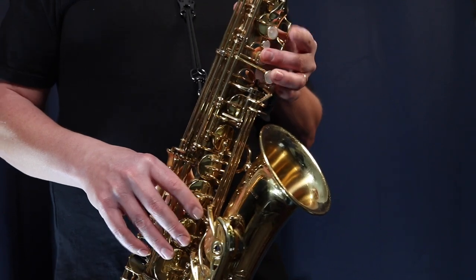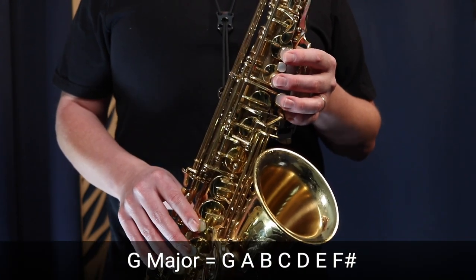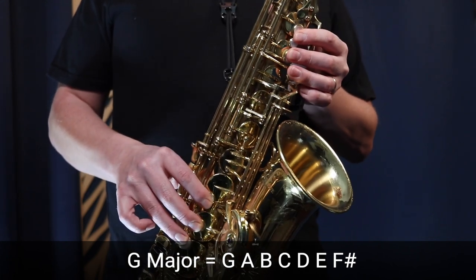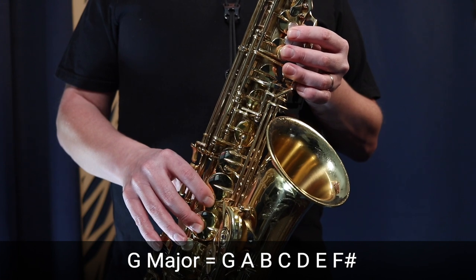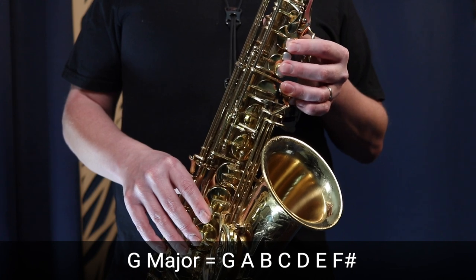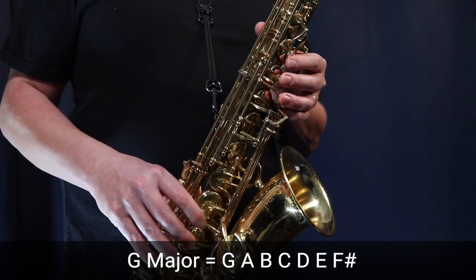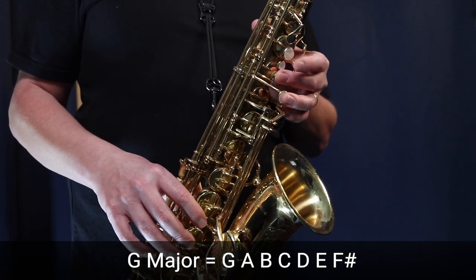Now we want to start working with the metronome. Set it to 60 BPM and finger through the notes again without playing to the beat — G, A, B, C, D, E, F sharp, G, and back down. Keep doing this up and down the scale, one note per beat, focusing on keeping your fingers close to the keys. We're not playing at this point — we're just improving our muscle memory with this G major scale.